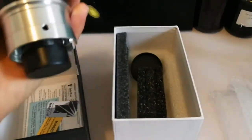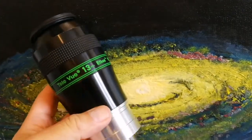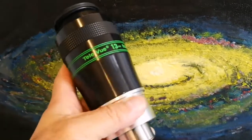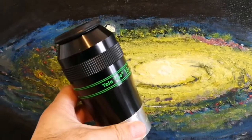And that's the Ethos itself. Wow. What is it? That is a beauty. That is a beauty.